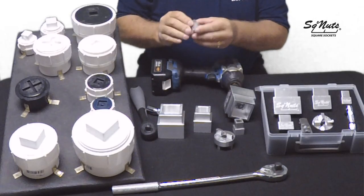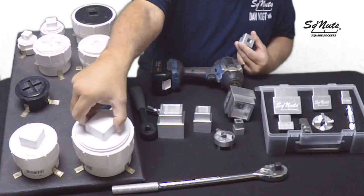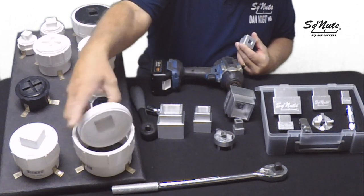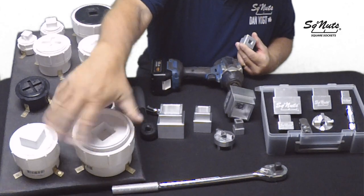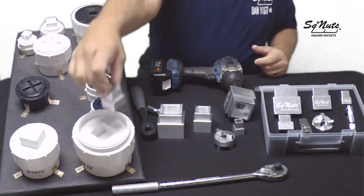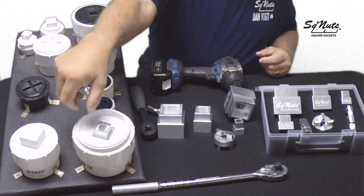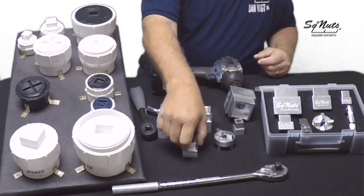The last one is if you ever have a sewer cap inverted, such as this 4-inch. Our tool is designed to fit right on the inside portion of that, especially when they're buried in the ground, and be able to turn those out as well.